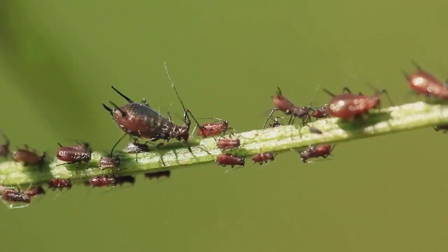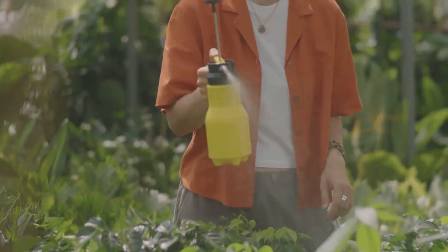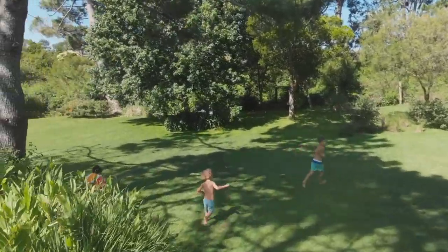But beware — pests and diseases can be a challenge. Deal with them swiftly using organic pesticides or by introducing beneficial insects. With regular care, your vertical garden will thrive and become a beautiful green oasis.